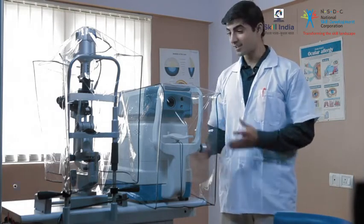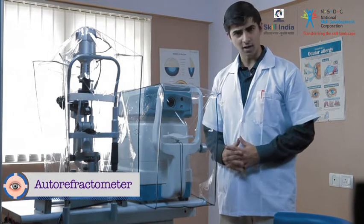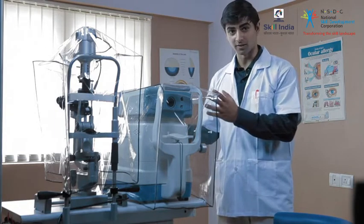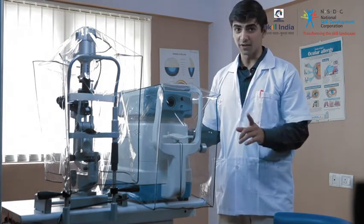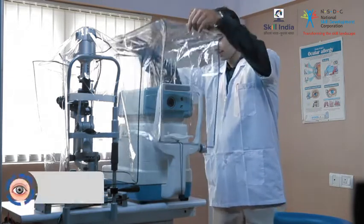Our next instrument is the auto refractometer. Are you wondering why it is covered? Well, it is a very sensitive instrument, and you must remember to cover it every evening at the end of the day. Step 1: remove the cover from the auto refractometer.